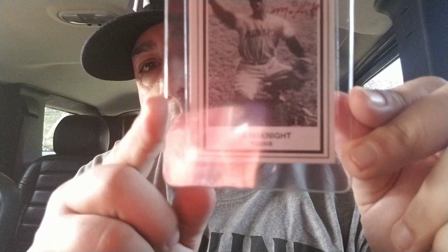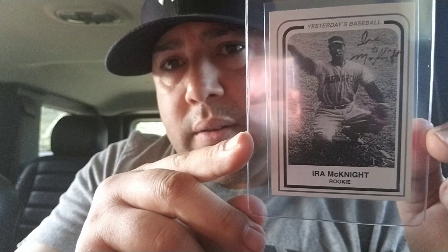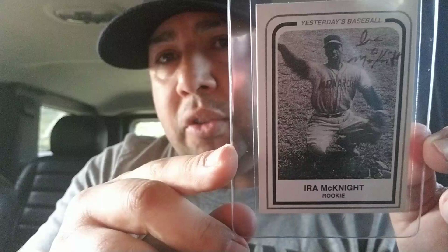The next one we have here is actually a signed rookie card. His name, if I'm saying it right, is Eramagnite. There he is. Autograph in the front. He was actually the catcher for Satchel Paige. And an autograph in the back as well. Beautiful card.